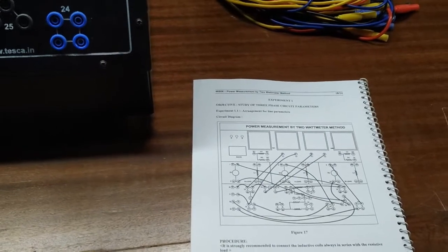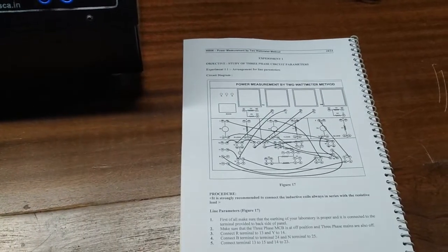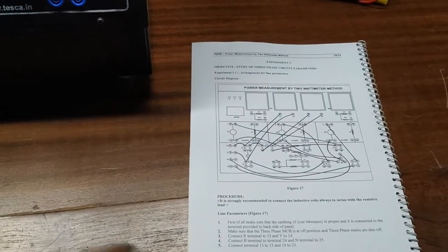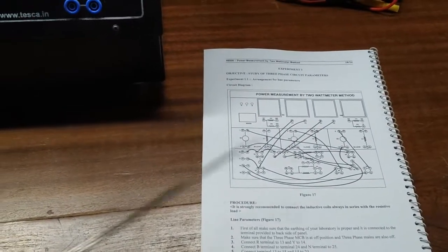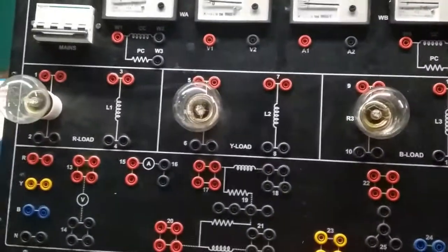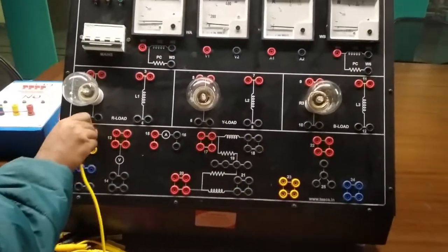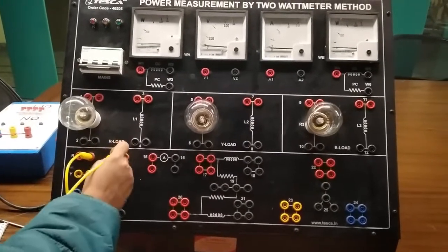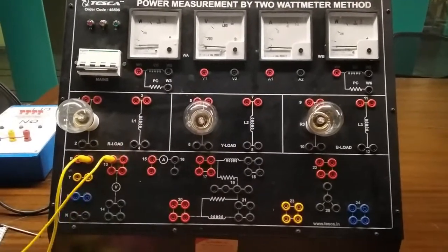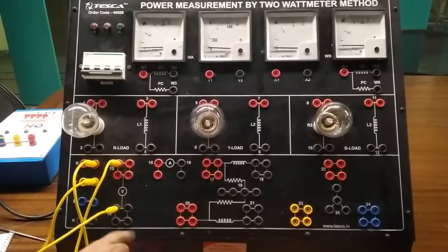Our first experiment is the study of 3-phase circuit parameters. Here we will observe the line parameters. We are going to build this connection. First, we will connect the R terminal to 13, Y terminal to 40.